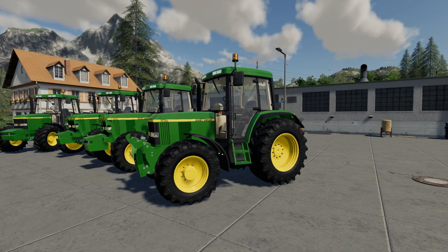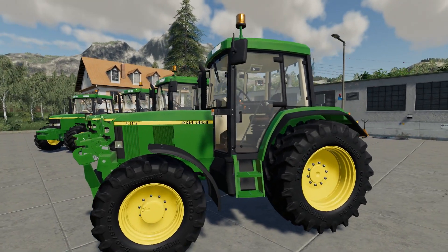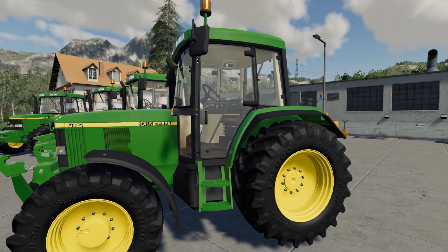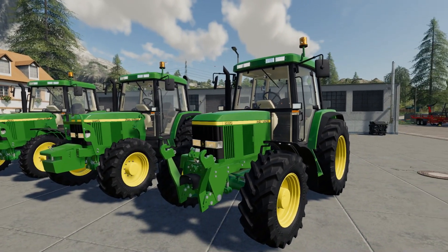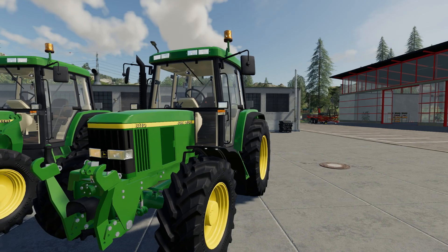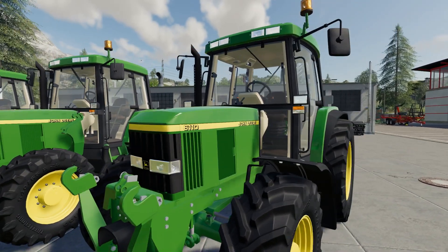Hello and welcome to another FS19 mod review. This time it's for the little John Deere 6010 series tractors. These are the four-cylinder ones, not the six-cylinder ones. There's one glaringly obvious mistake with these which I'll get to when we get that far. These are off the FBM site.